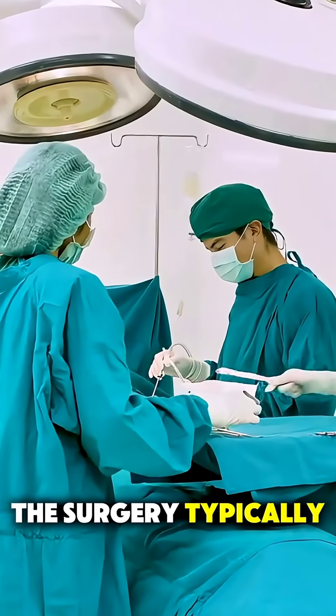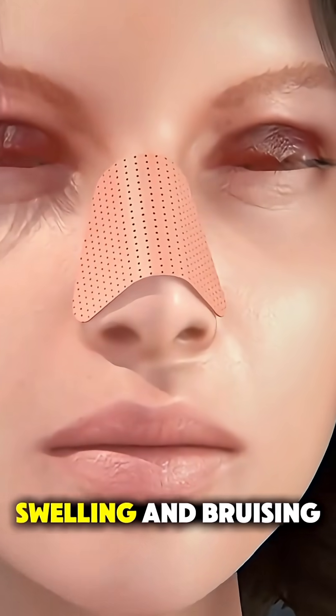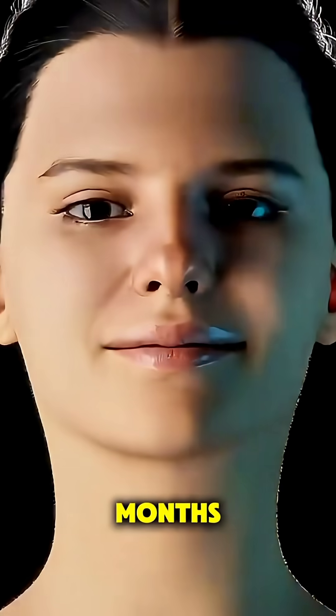The surgery typically takes one to three hours, and most people return home the same day. Swelling and bruising are normal at first, but the final result becomes visible in a few months as the nose settles into its new shape.